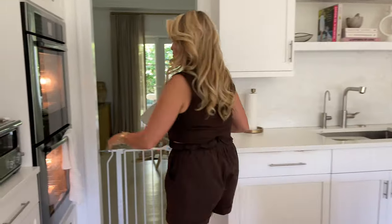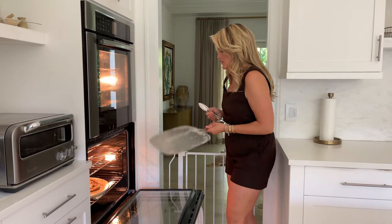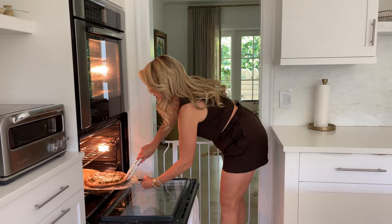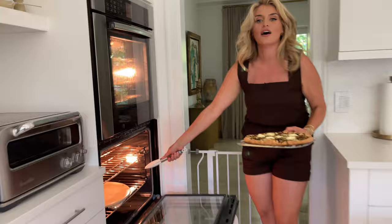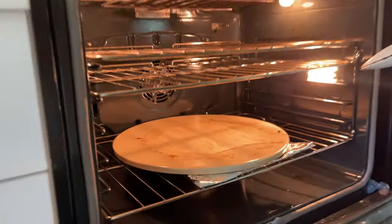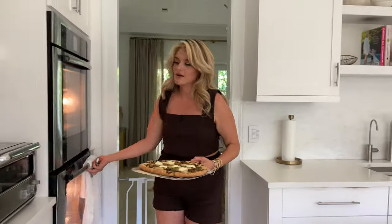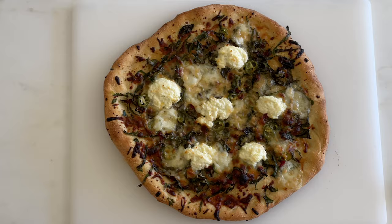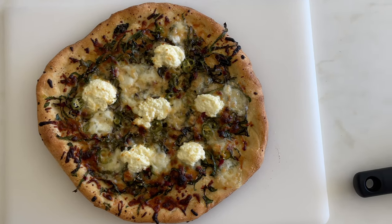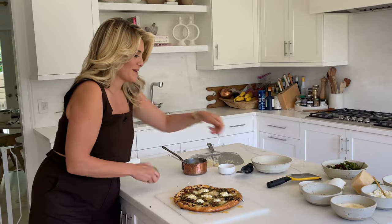Pizza's ready — she was in there about 16 or 17 minutes. Grab yourself your peel and your tongs and just lift her right out. That is the beauty of the semolina — it stays behind on the pizza stone so that your pizza does not. Look at the golden brown, cheesy, Swiss chardy luxury of this pizza — it's beyond. Give it a little brush with your garlic chili oil just around the crust for that extra boost of flavor.